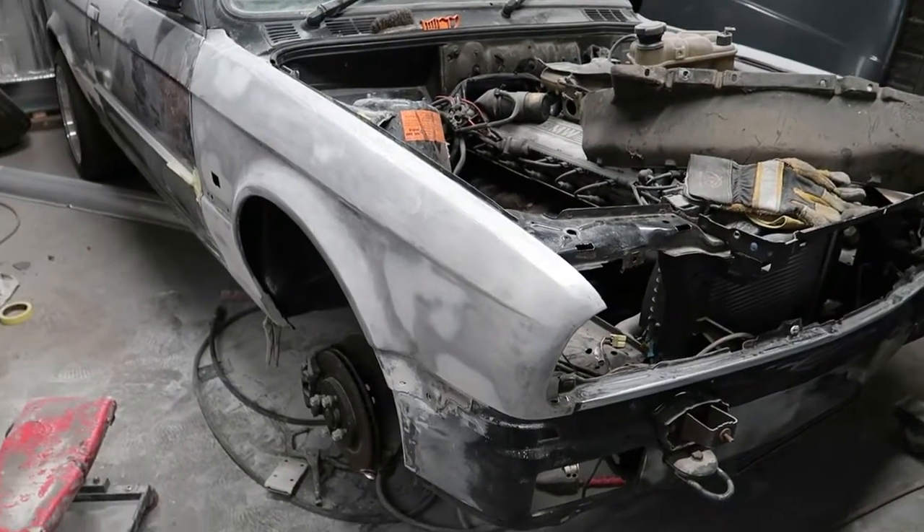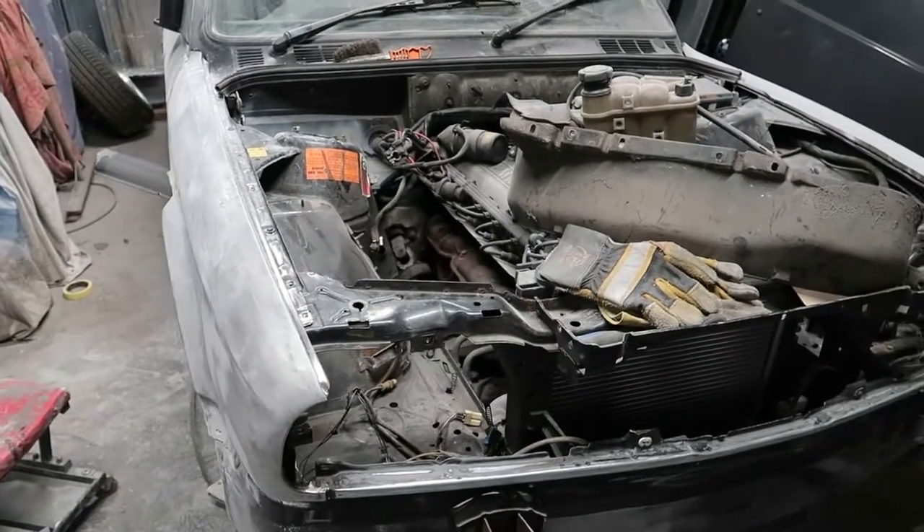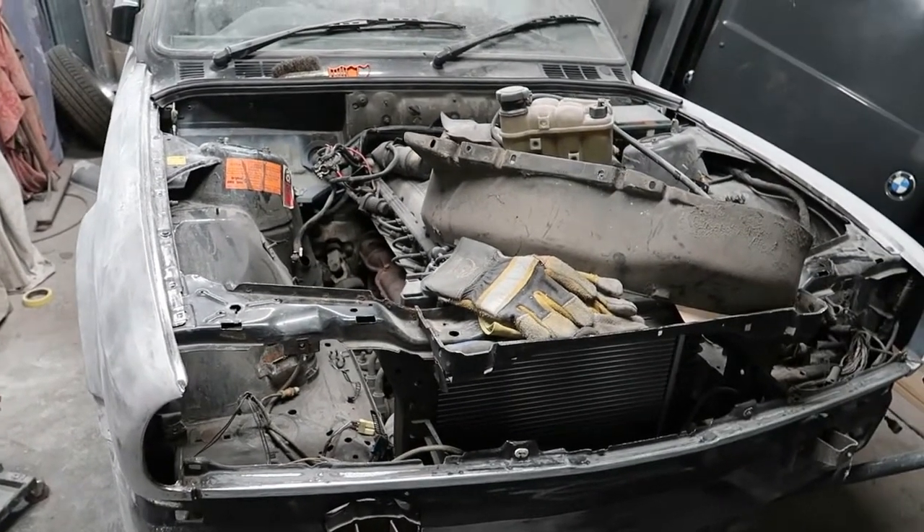Hello, welcome to my channel Supercar Sunday. This is my BMW E30 project. It's been quite a while since I've done an update on this vehicle — I believe it was August last year. I have made a bit of progress since then and I'll show you in this video.